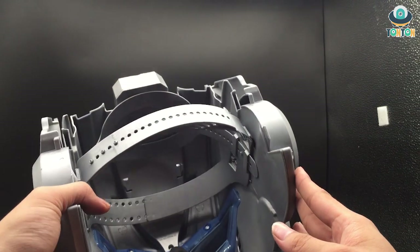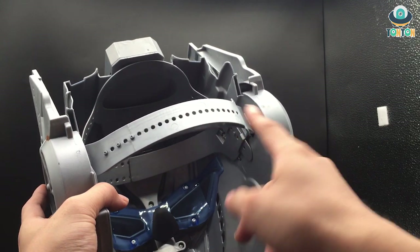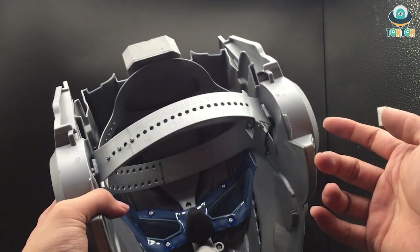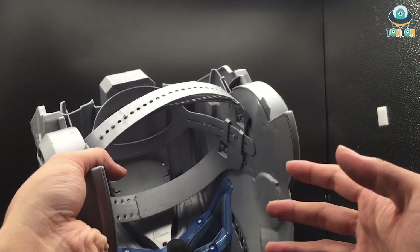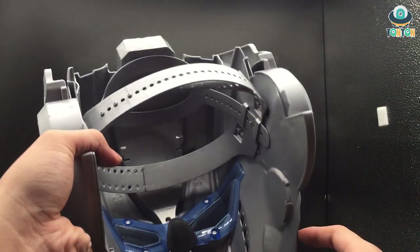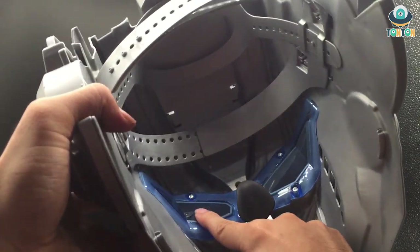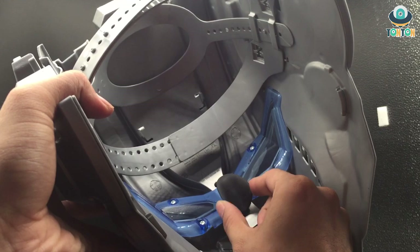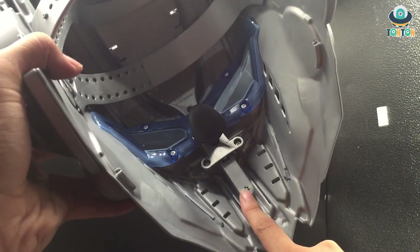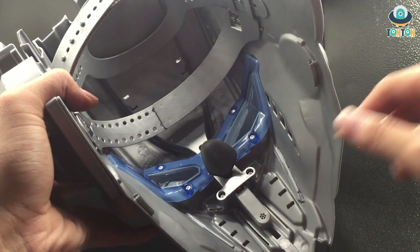Looking at the interior of the helmet, you can see there is a strap with multiple adjustment levels so it will hold onto your head very securely. You also have a piece at the top to hold the whole head section, and the visor is covered by a soft blue material. There is also a proper nose pad and, if you look down, you can see a microphone — that is the microphone for the voice change feature.